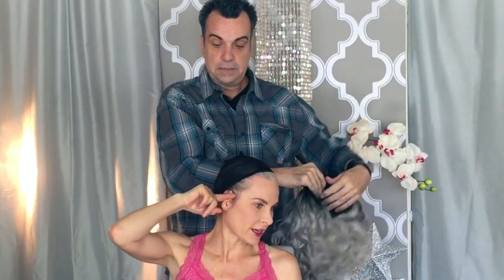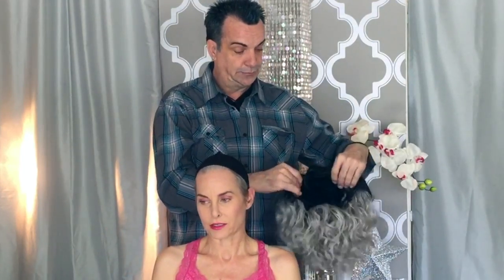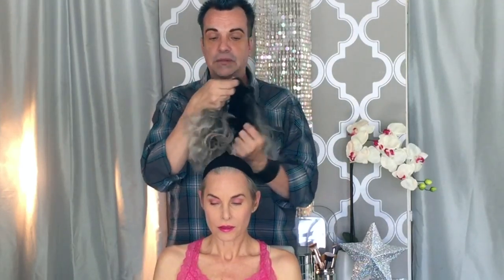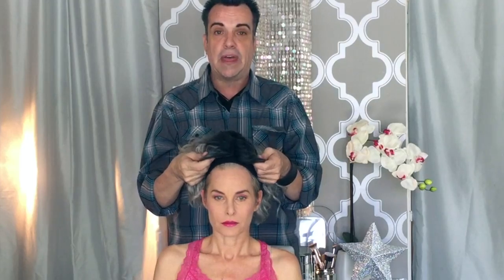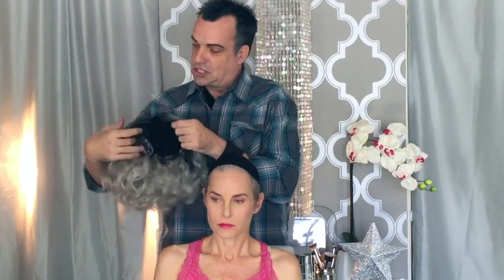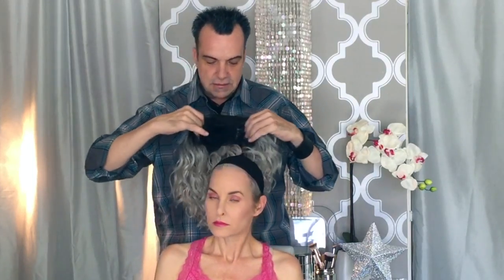One of the biggest mistakes people make — this is a side part wig, and for some reason people like to try and center it, which makes the wig really crooked. So make sure that your wig is centered properly and then just pull it right down so it lands right under the nape of your neck where your skull turns in.